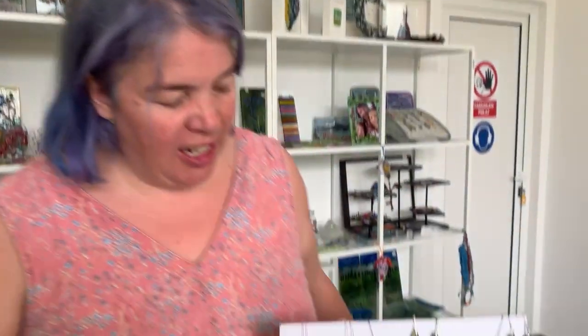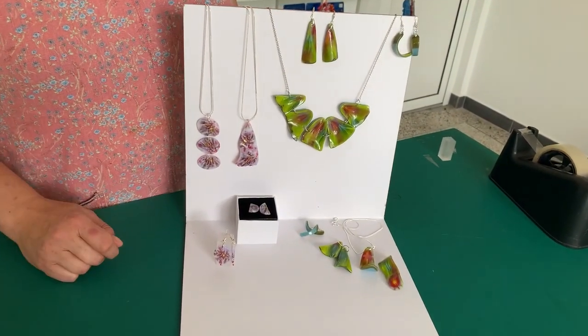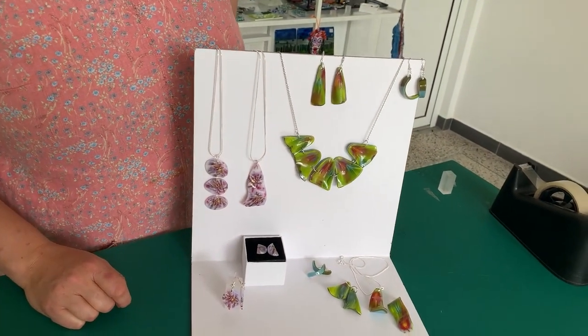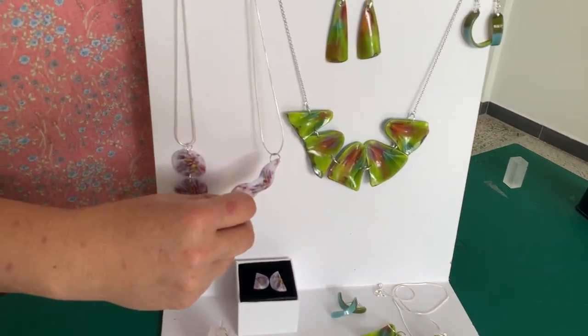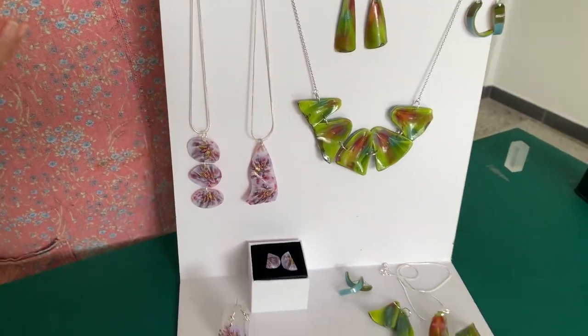Hi and welcome to another Tabitha's Glass Emporium YouTube video. Today I'm looking at some pressed glass jewellery we made. We pressed some glass together and then cut it up into various different shapes and made it into jewellery. The great thing about this is it means your glass is quite thin, so rather than your jewellery being chunky and big, it's much more refined and elegant, which I really like for jewellery.